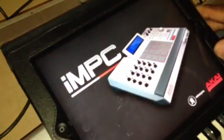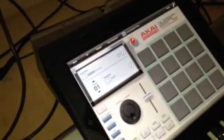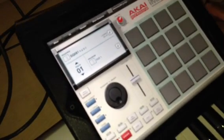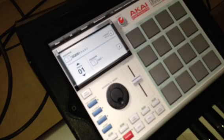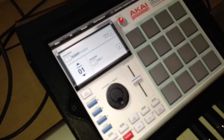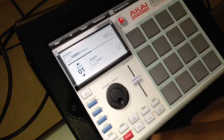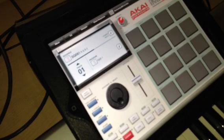What up everybody, it's your boy D and I'm going to demo real quick the IMPC app that just was released. When you first load it up it looks like this — pads, the response is perfect. I can't even get any better than that. There's a pattern already on it, sounds really good. I love it, sounds like you wouldn't know it was from the iPad. But we're going to make our own.